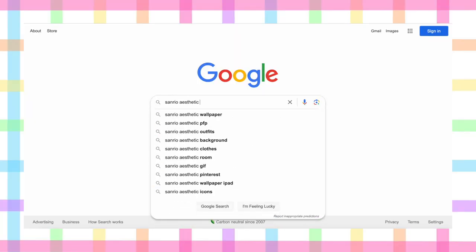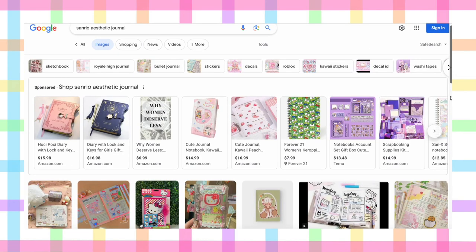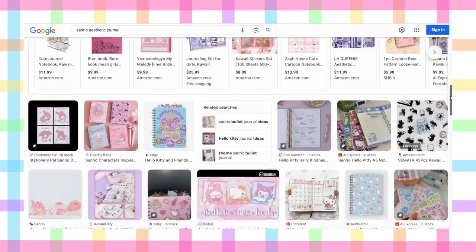If you're not sure what you like, a pro tip would be to look up an aesthetic on Google. For example, when we search 'Sanrio aesthetic journal' we're getting a lot of Hello Kitty spread ideas which could inspire you.